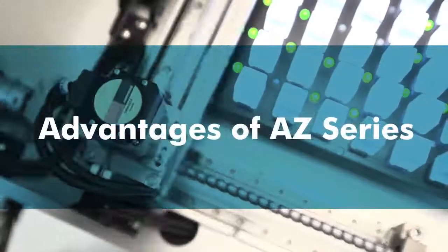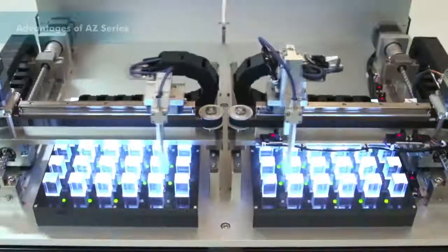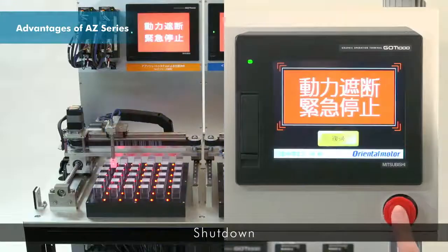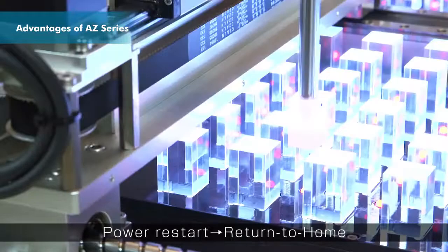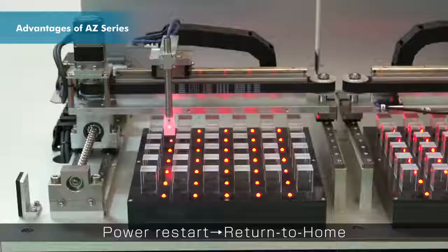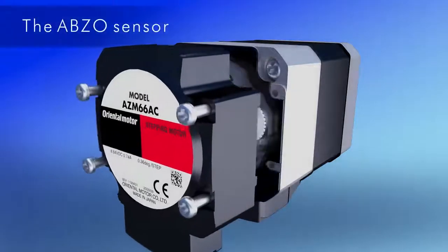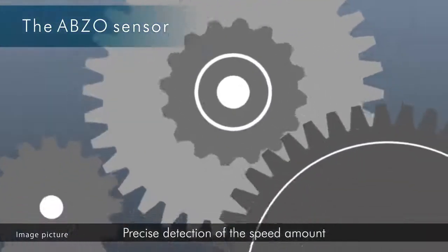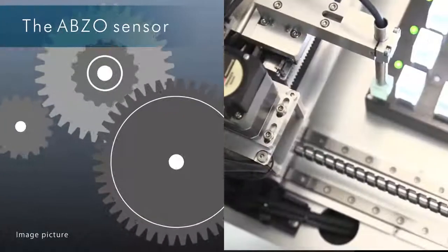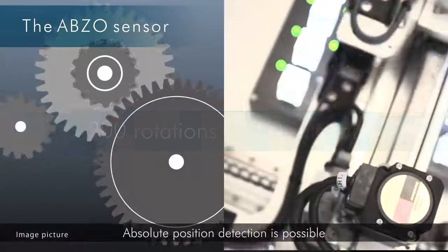Let's look at the advantages of the AZ Series Absolute Sensor. When the power supply is shut down during positioning operation, the AZ Series Abso Sensor preserves the position precisely. The Abso Sensor uses multiple gears to detect the amount of the motor's rotation, enabling absolute position detection within plus or minus 900 rotations of the motor shaft from the home position.